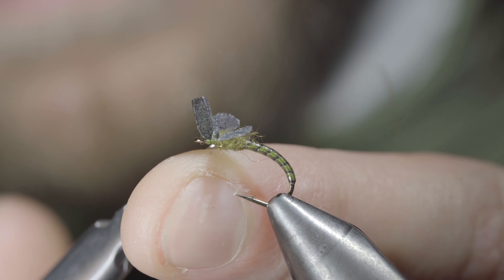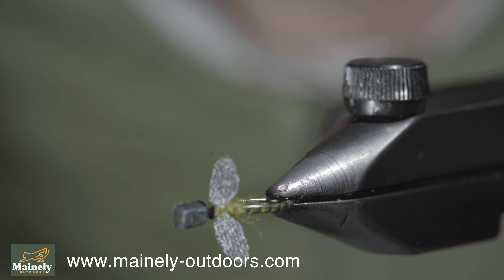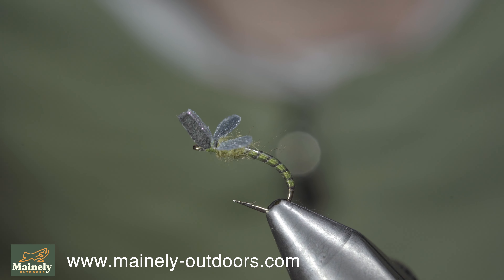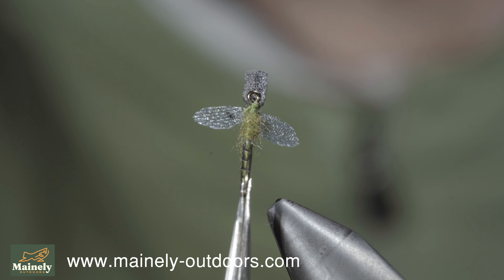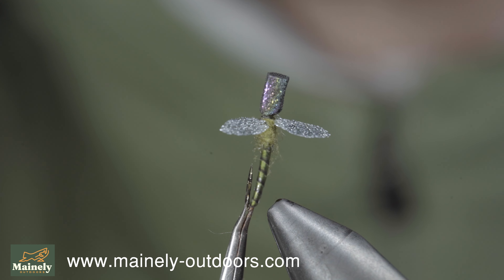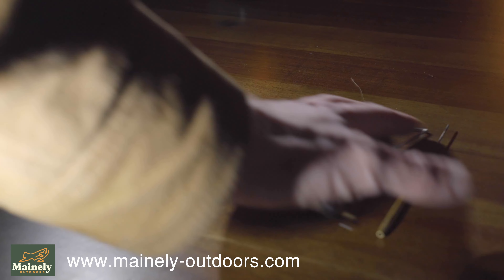This is a fairly simple but extremely good-looking emerger or spinner pattern that I like to use during the mayfly hatch, or afterwards when the spinners are falling to the water. You can increase the size and change the color to match just about any hatch. It not only looks good in the fly box, but also fishes extremely well. Subscribe for more and I will see you in the next one.